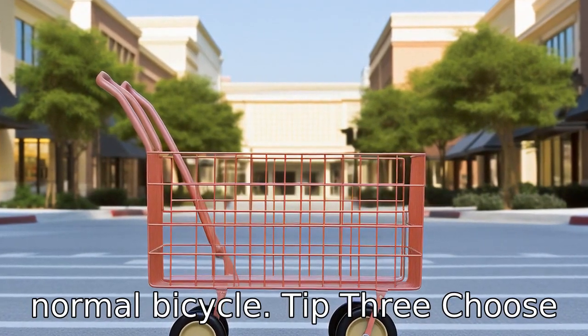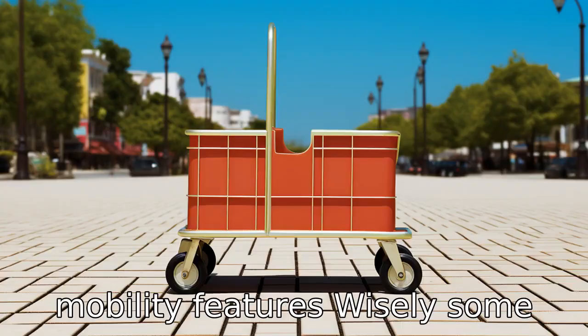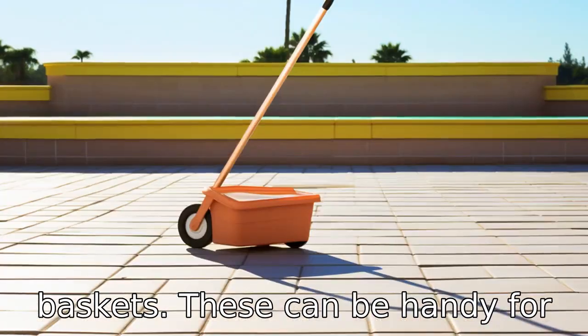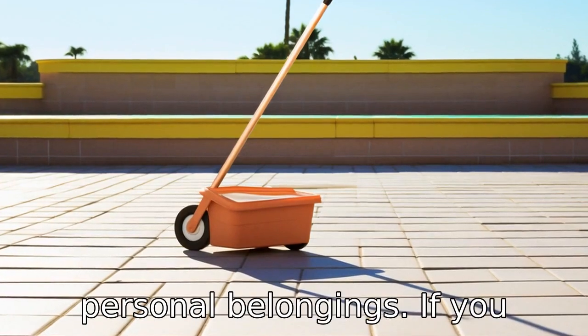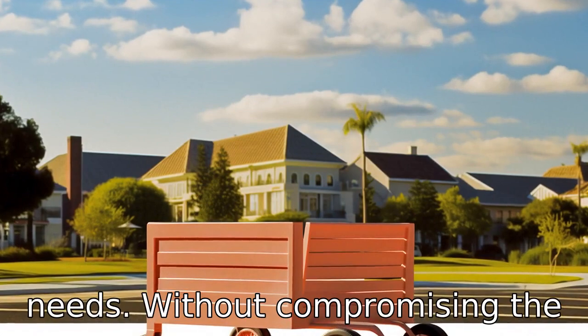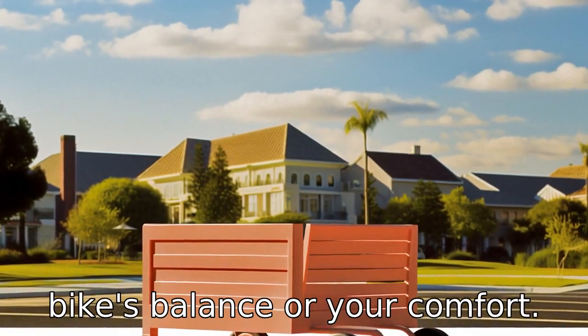Tip 3: Choose mobility features wisely. Some tricycles offer additional mobility features such as cargo baskets. These can be handy for shopping trips or carrying personal belongings. If you intend to use these features, ensure the cargo space fits your needs without compromising the bike's balance or your comfort.